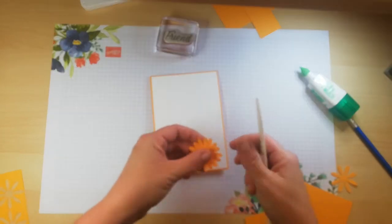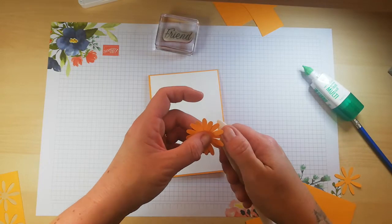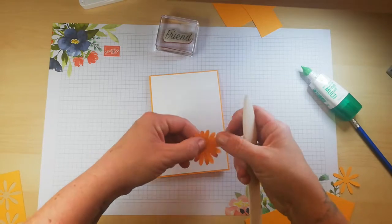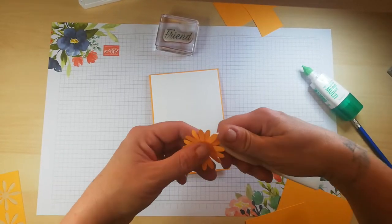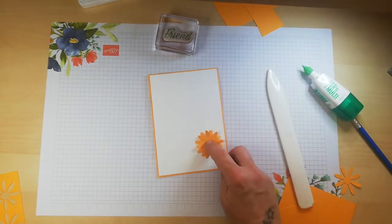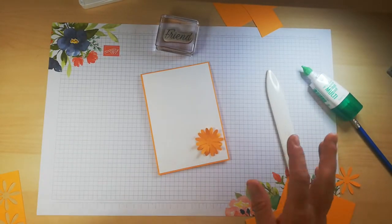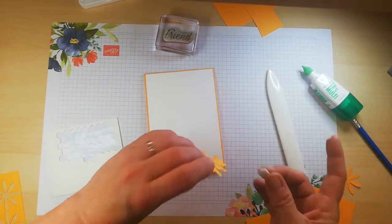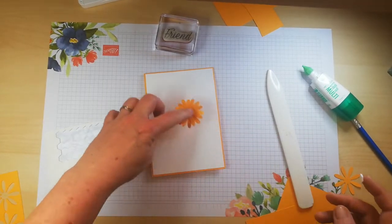We need to make sure that's set before we turn the petals down slightly, because we're going to pop it on like so. They're all bone folded the same way, but some of the bottom ones I'm going to turn the opposite way. Just do what you feel you like — you can have them all in one direction or going in various directions. I'm going to pop that there. This is a very simple quick card, so we're going to take a few minutes. All we need to do is layer it up and stick it down like so.